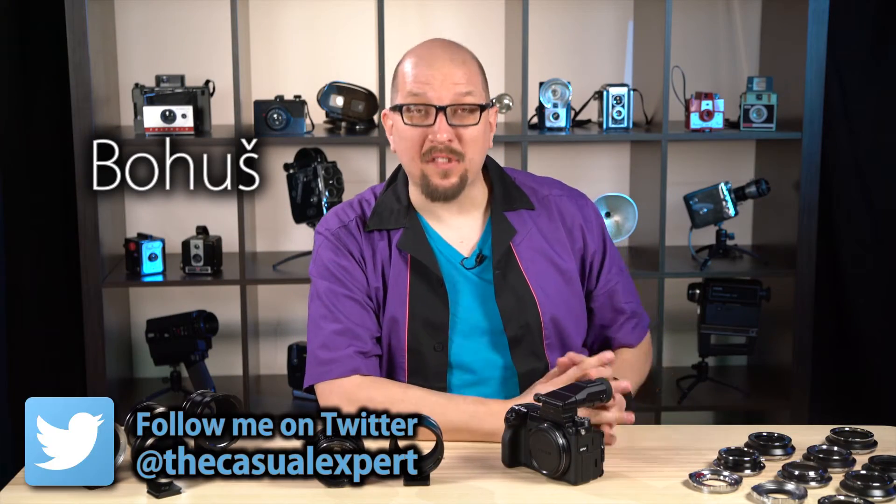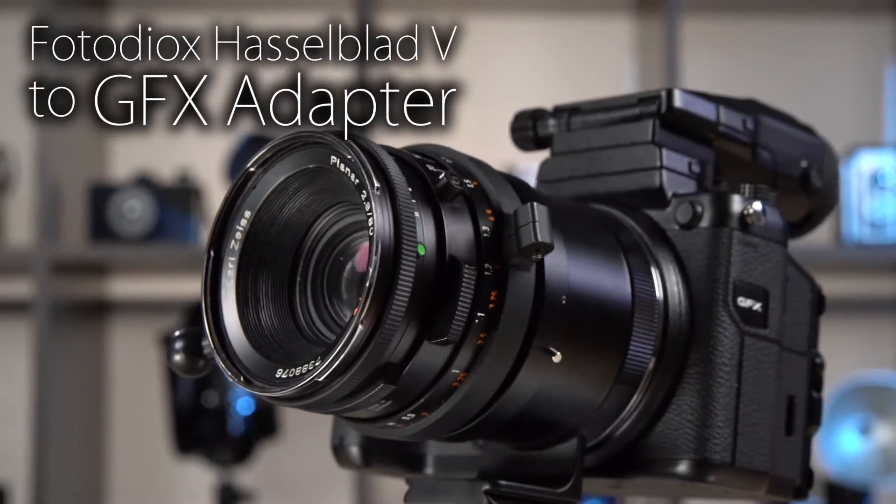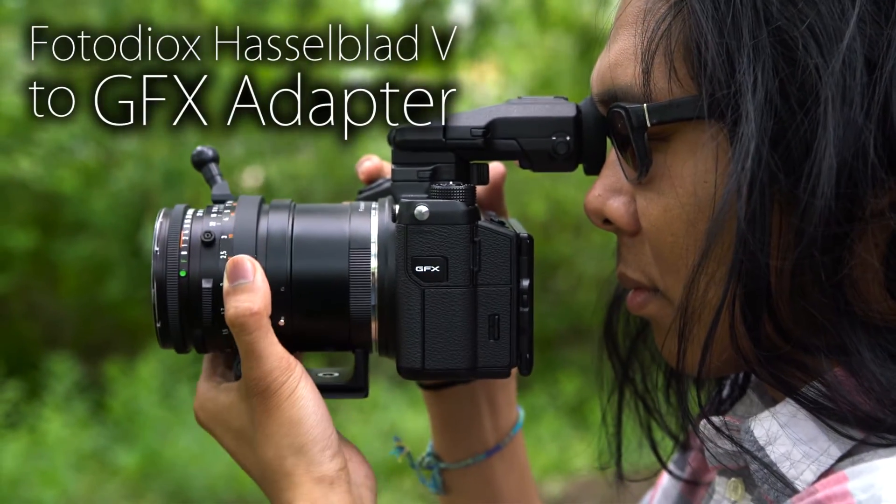Hey everybody, Bohus here, the casual expert speaking for FotodioxPro.com, and in this video I'm going to show you how to mount a classic Hasselblad lens onto this Fuji GFX 50S camera.